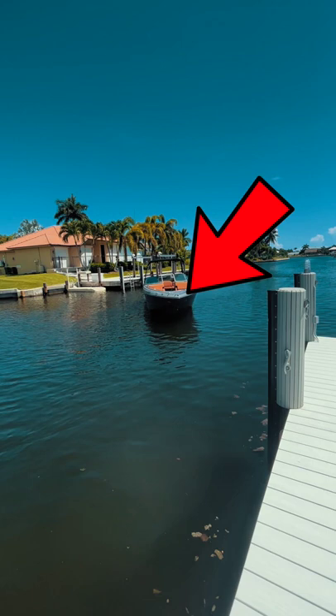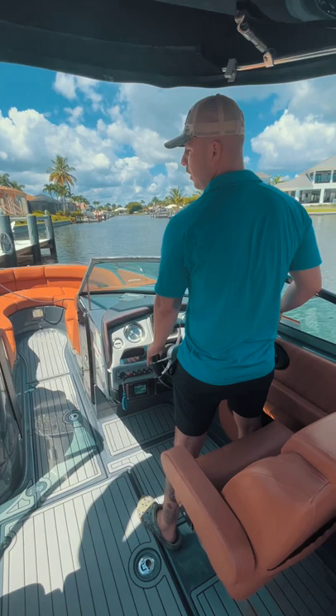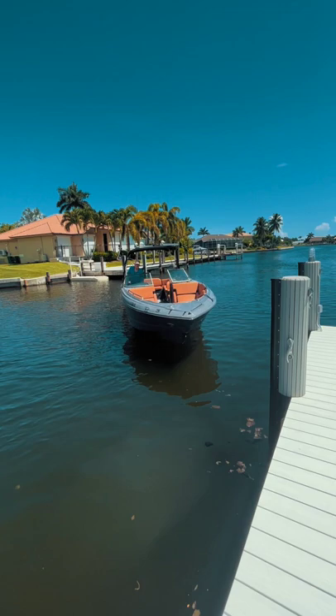From here I'm going to have the bow of the boat pointed towards the dock at an angle. At this point I'm in and out of gear — putting it in forward, back into neutral — to a speed that I'm comfortable with. As the bow is approaching the dock at that angle we talked about, you're going to turn the wheel.